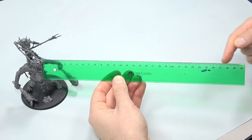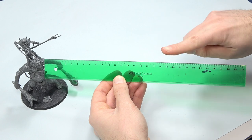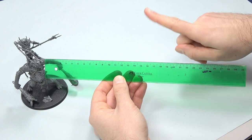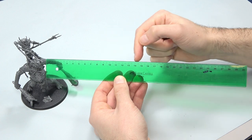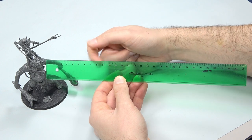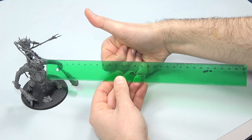The distance to prime is not even close to 40 centimeters. Please don't prime from that far a distance for your models. At that distance the primer is carried away by the air — you will be paying for primer at the price of gold.